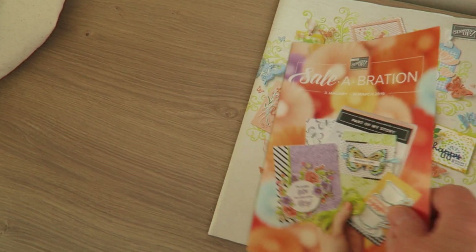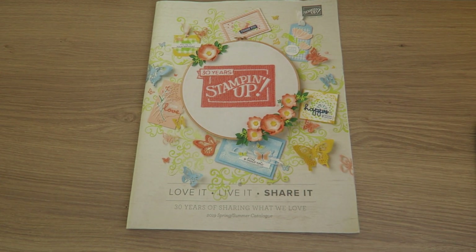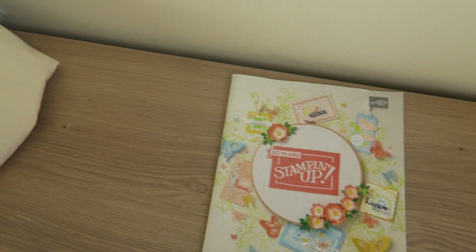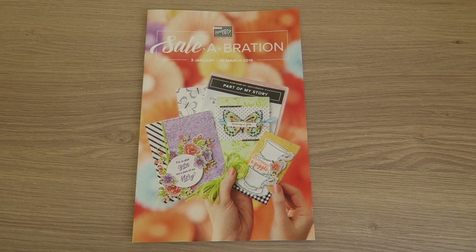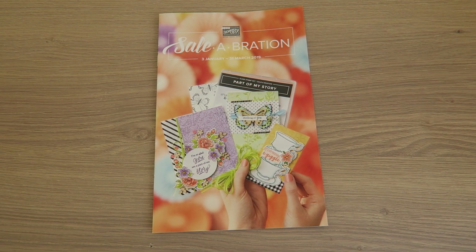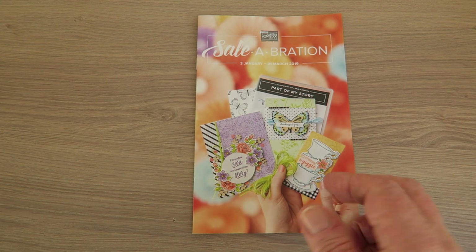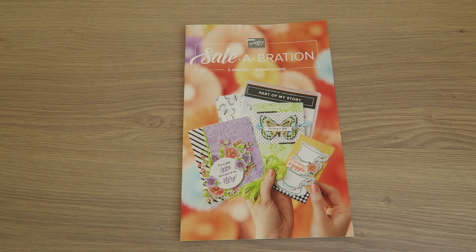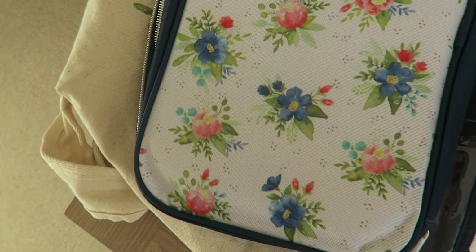We also of course got the new catalogue. The only thing I'm not allowed to show you is the inside of the catalogue, so you can have a look at the cover but can't look at the inside yet. And of course we also got the Saleabration catalogue, which means that in January, as usual, you spend £45 on anything in any of our catalogues and you can choose something from the Saleabration catalogue - lovely things like stamp sets, DSP, ribbons, some dies, really lovely things.